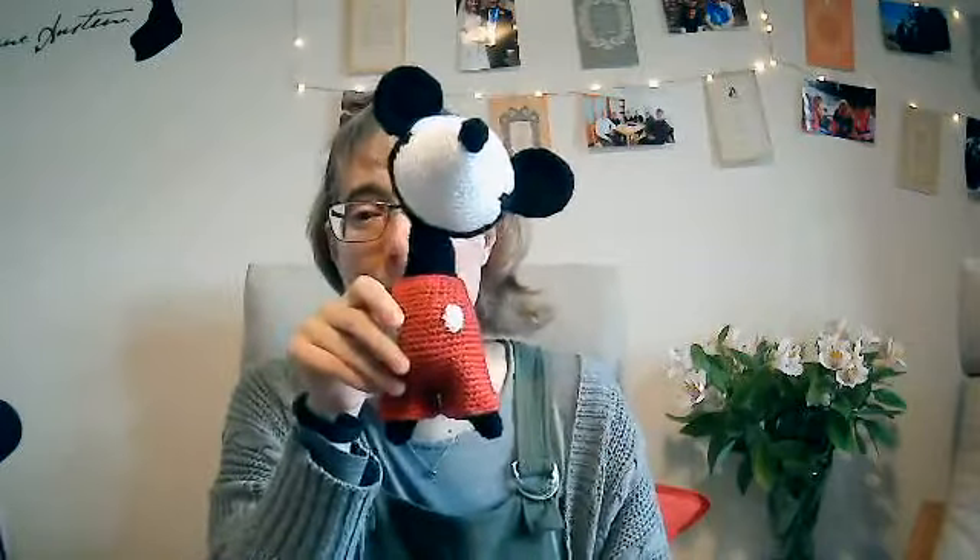I wonder what you've been up to this week. I've been busy with my crochet. I've carried on working on my little crochet project — and I expect you can guess now it's going to be Mickey Mouse — and this week I made his shorts. I crocheted his shorts and his buttons and then crocheted the head to the body. He still needs arms, shoes, gloves, eyes, and a tail. I'm very pleased — I've never crocheted a pair of shorts before! They look really smart on Mickey.